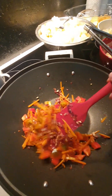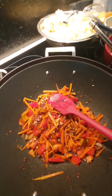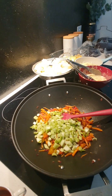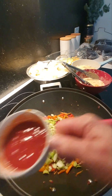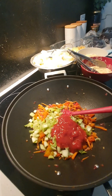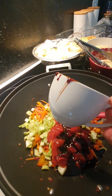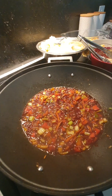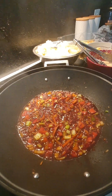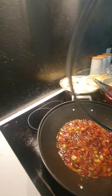Beautiful color, beautiful smell — and it's going to be beautiful and gorgeous. That beautiful caramelizing smell and caramelized color. We'll be simmering these for five minutes, and then the lid comes on.